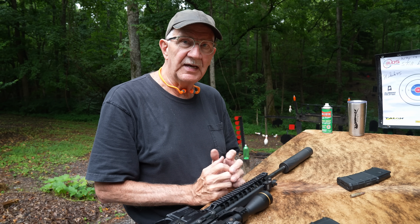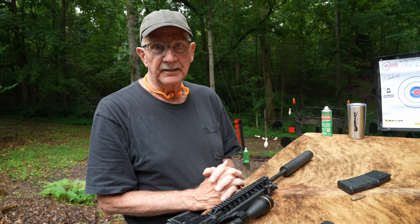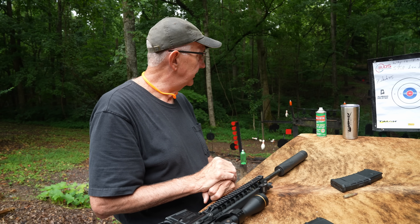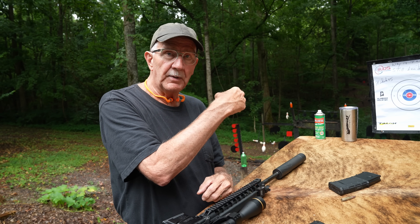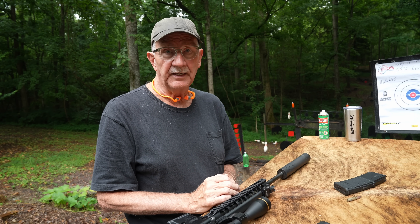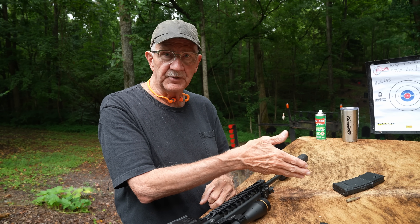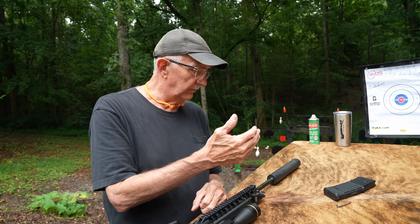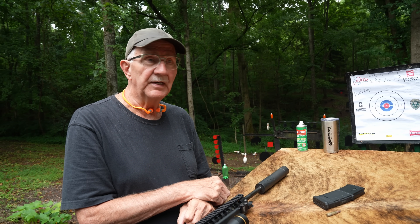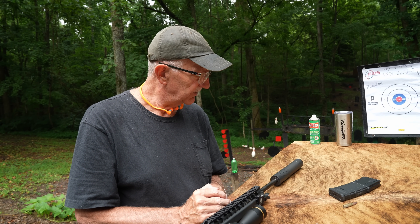So that's one type of sound, and a suppressor lowers that dramatically. But the other sound you get is from a supersonic bullet breaking the sound barrier — that crack. You're going to get that either way. The ammo I just fired is supersonic, so you get a reduction of the pop but you still have the crack — that's why it's still loud.